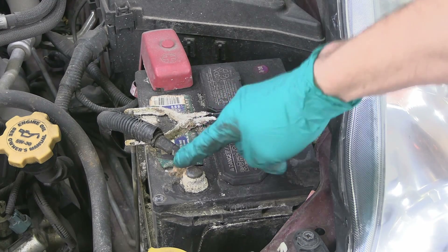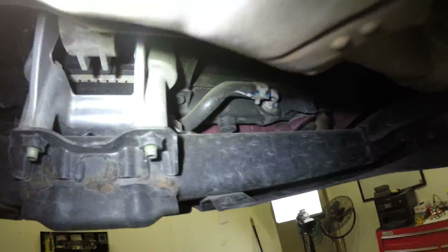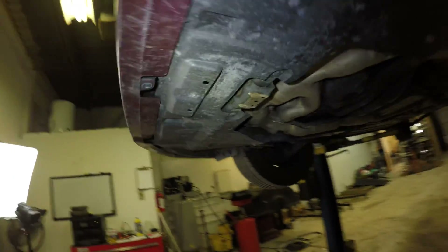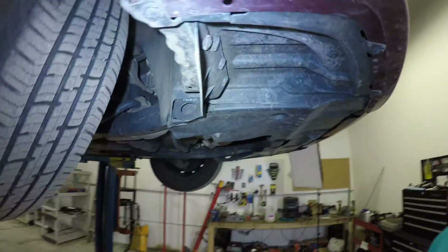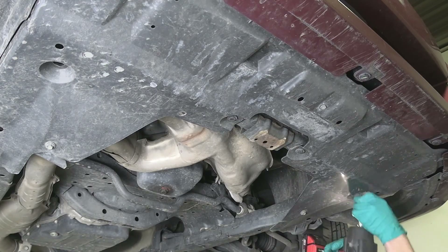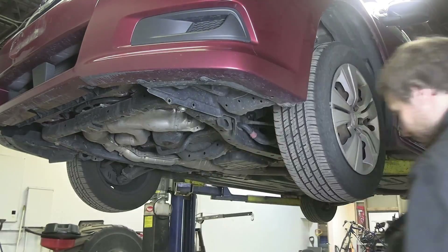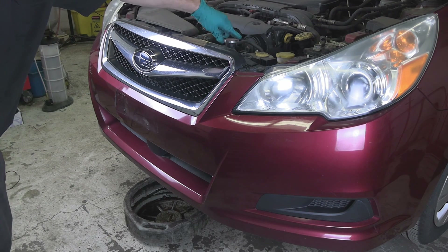It is always a good idea to disconnect the negative side of the battery for a big job like this. The first thing I like to do when replacing cooling system components is start draining the coolant. There is the drain plug, and to make sure we don't make a mess let's remove this splash shield — it is held by three push pins on each side. Trim panel removal tools work great for these, along with two 12 millimeter bolts and two more push pins closer to the middle. Let's place a drain pan under the radiator and using a phillips screwdriver remove the drain plug. Now take off the radiator cap and let the coolant drain.